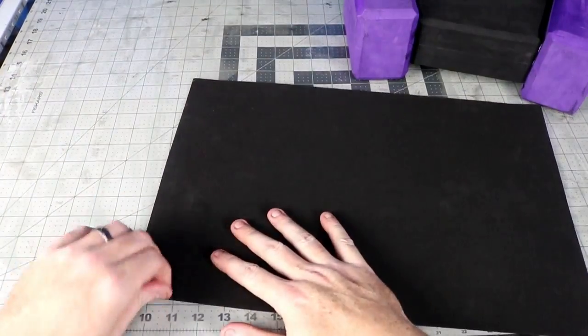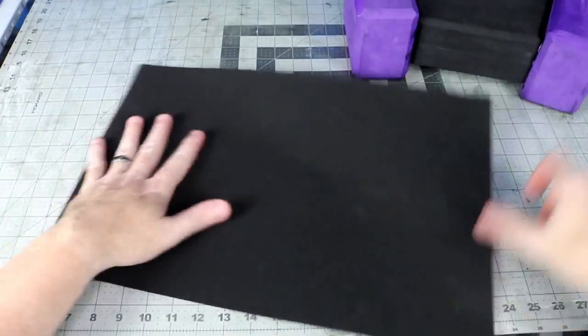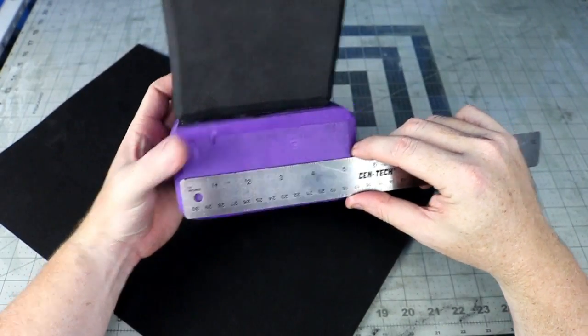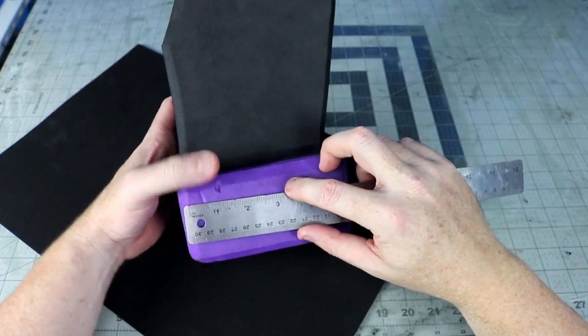This yoga block was sitting in the bottom of my closet and it was a little dinged up, plus splitting it in half tore a little bit of the foam. So I decided to make some small two millimeter foam panels to cover them up and give a nice little extra detail to my build.